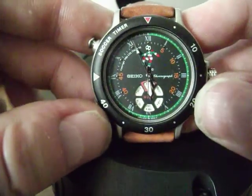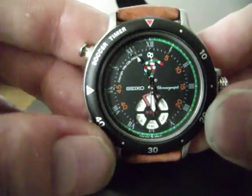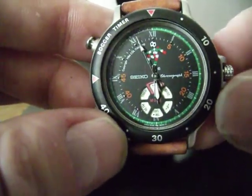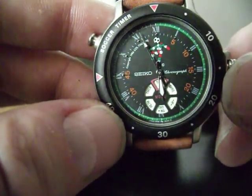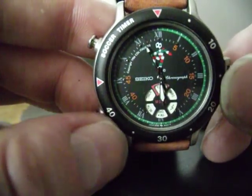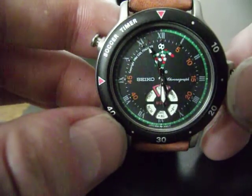You'll notice that the face has got the Italia 90 commemorative logo and the football-shaped dial at the bottom, which is controlled by the crown. It's how you operate the five separate functions, which are time — which is the current mode — and timer, which is obviously some kind of timing function for the game.